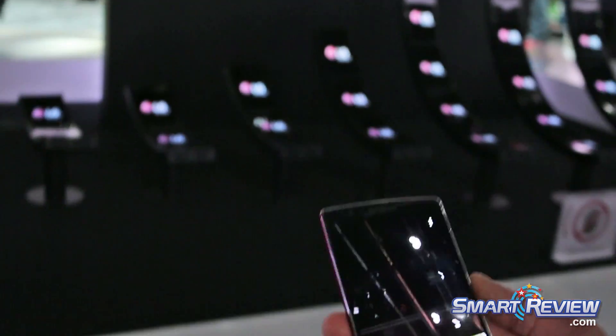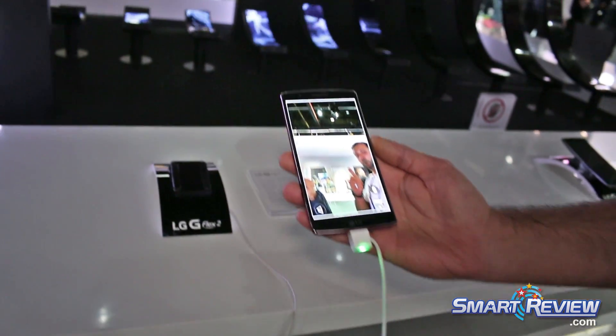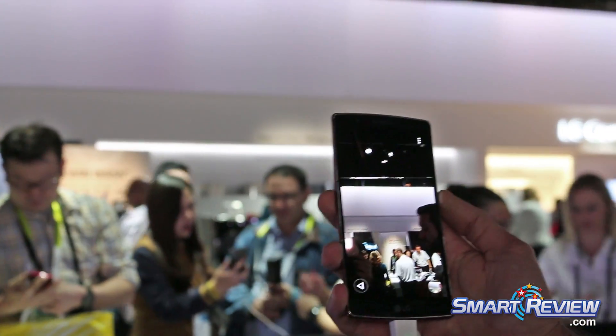If you bring it down, this is called gesture view — it actually lets you preview the shot. If you don't like it and bring the phone back up, it'll go right back into the camera. It's a very intuitive feature that makes everything on the G Flex 2 easier to use.